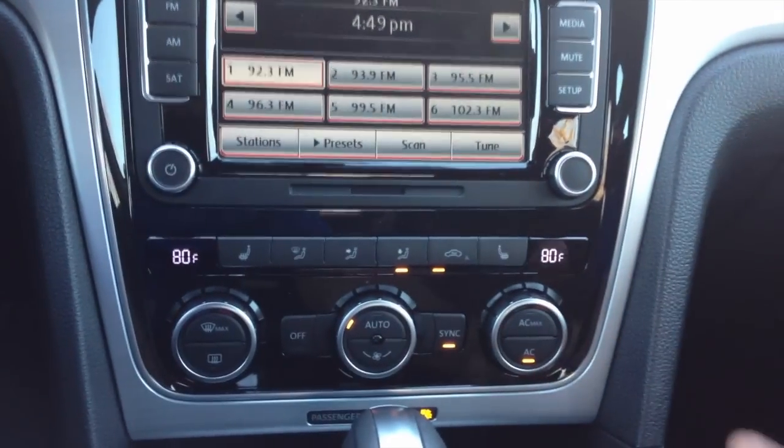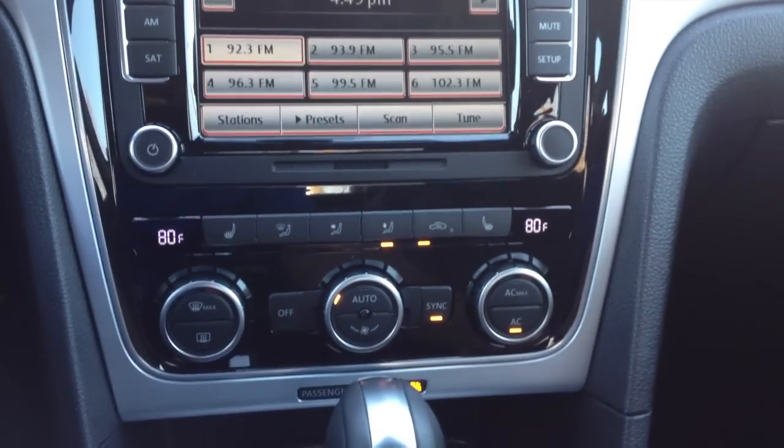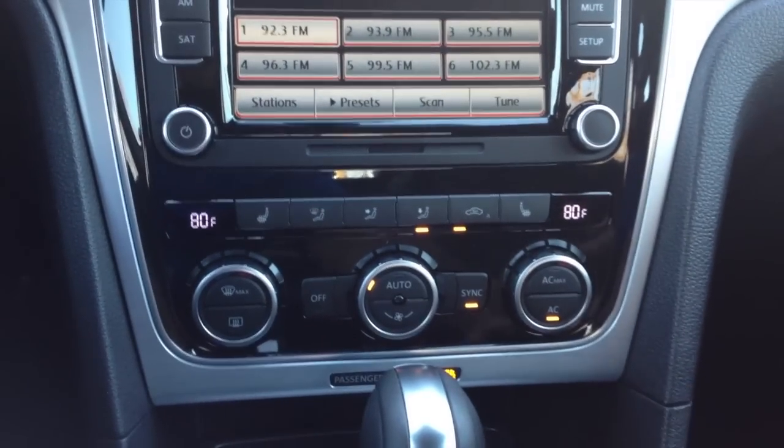This is especially helpful if you're in stop-and-go traffic where you have cars right in front of you on cold mornings and cold starts. That's when cars normally pollute the most.